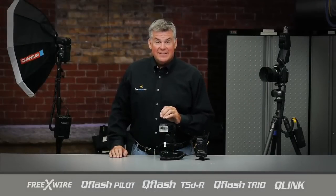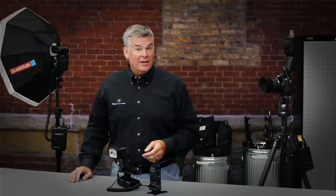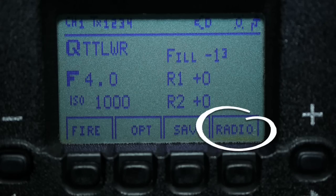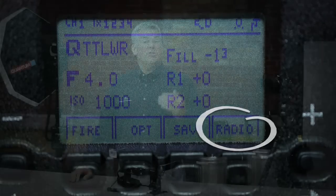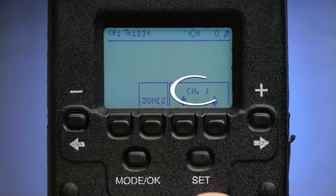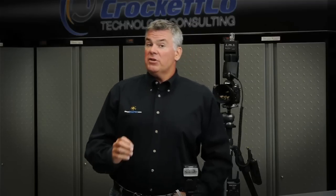The built-in radio triggering system in the Trio is so cool and very powerful. It gives you the freedom to work in wireless ratio mode like we're doing here with all kinds of confidence. In the QTTL wireless ratio mode, the radio is turned on automatically and its menu is right here on the soft key. It gives you the ability to select which channel you want to shoot on. I typically stick with channel one with all of my Q-Flash gear, but you can mix it up if you were sharing the room with a second Q-Flash wireless shooter.